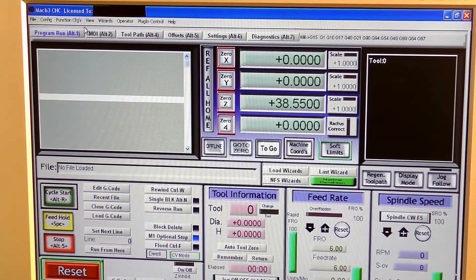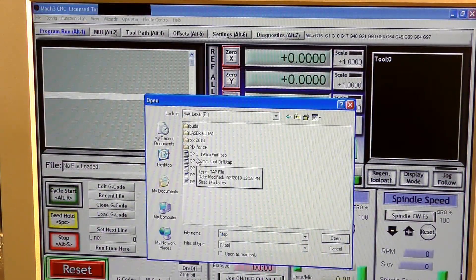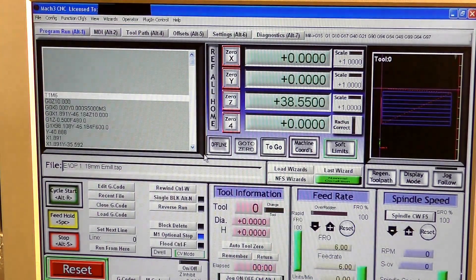Now we're going to load our first G-code file. Load G-code — here it is: Operation one, 19 millimeter end mill. Double click and it's in, already set up. I've had to close the door now so you can't see that.